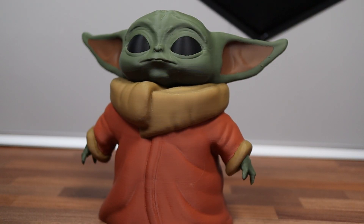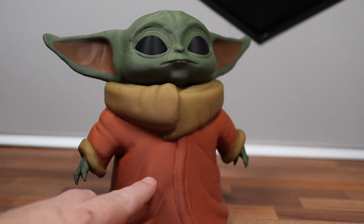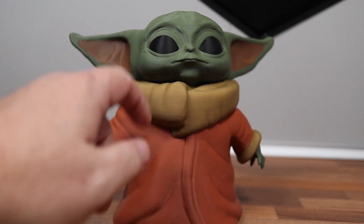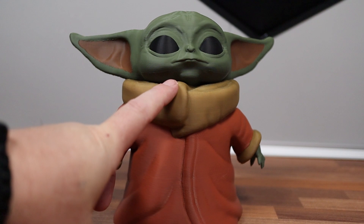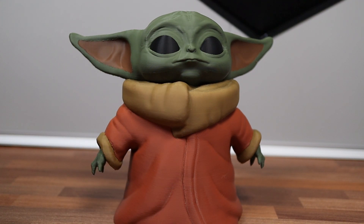And this is the finished product, and man, did he turn out really, really good. There are five colors total: there's bamboo brown, Eastsun olive green, Eastsun black, and this is paramount — the same color I printed Groot in — and this is Eastsun brown right here.